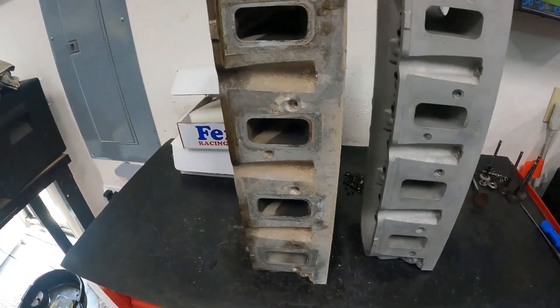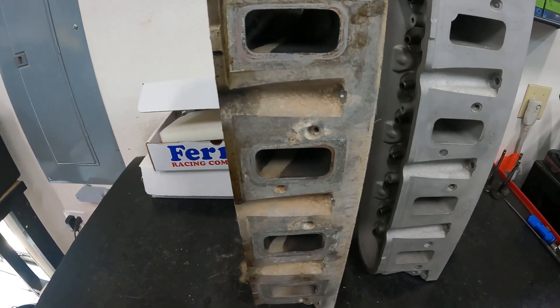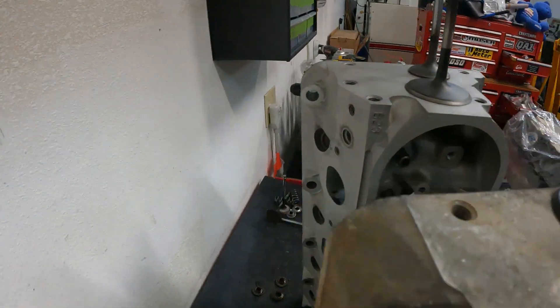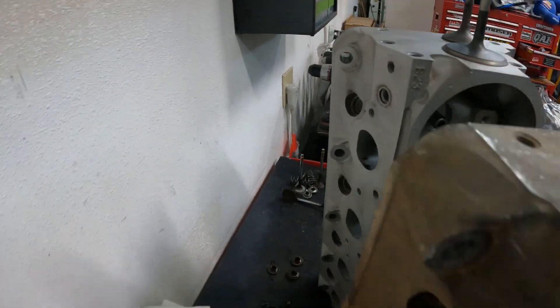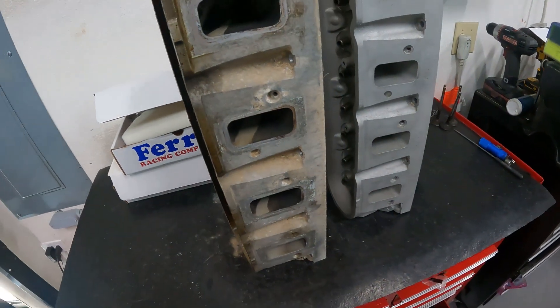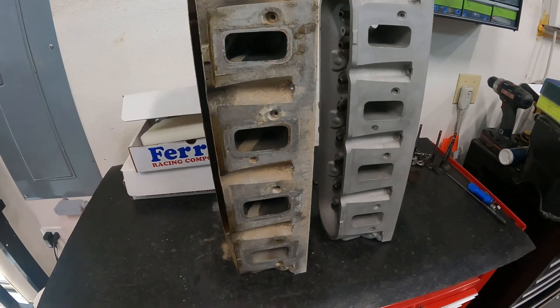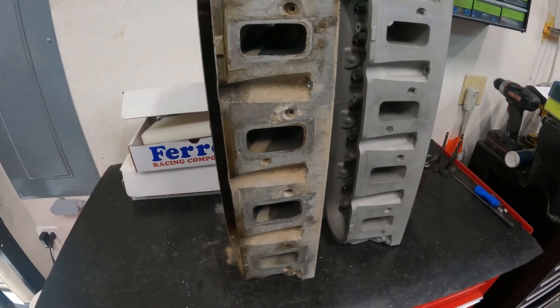Let's talk about the head itself. The cast number is 823 — it's too dirty to read but that's 823. This is an LS3 head, it's stock. Nothing else has been done to it — no valve job, nothing. Just from the factory.